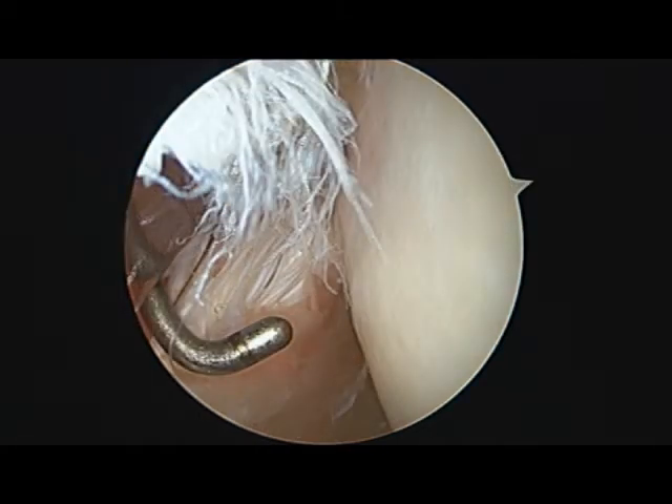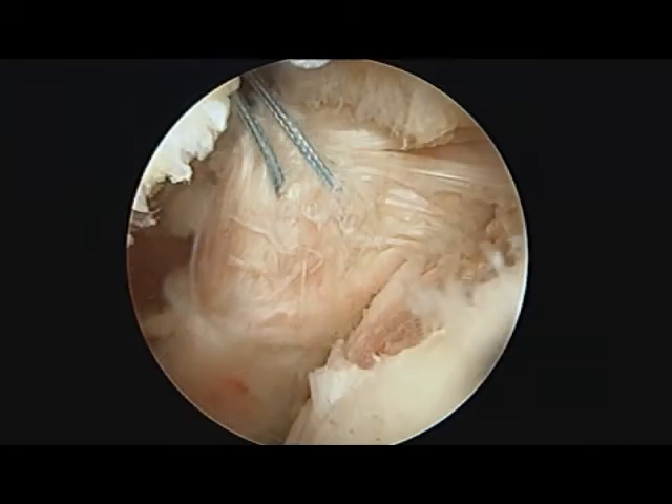This photo highlights one of the challenges of subscapularis tears: they're not all that obvious at the time of arthroscopy like a supraspinatus tear is. Instead of retracting away from its insertion, subscapularis tears tend to fold down from where they belong, almost like my pants do when I don't wear a belt. This photo later in the case shows the torn tendon more clearly, where I have sutures in the torn subscapularis and can pull the tendon away from the bone to make the tear more obvious.